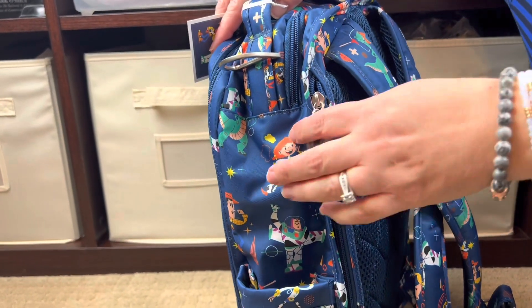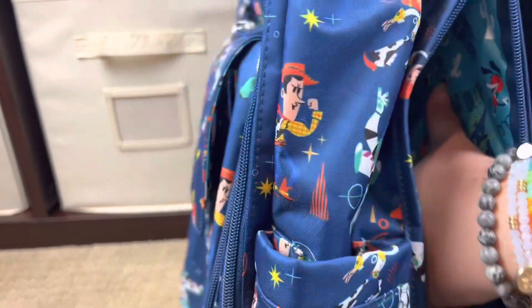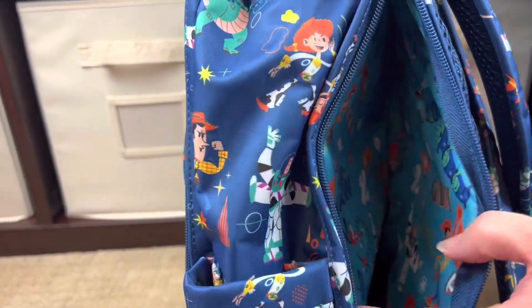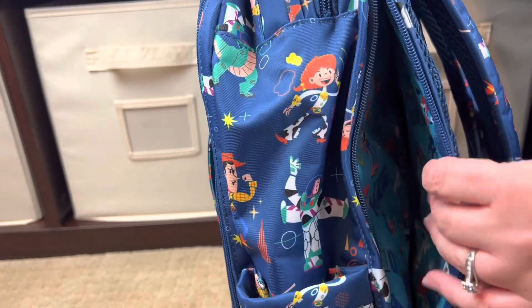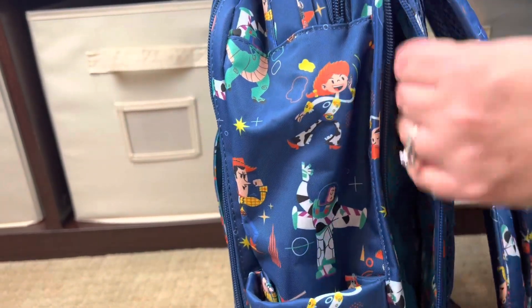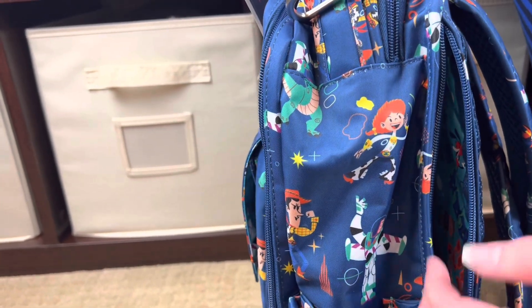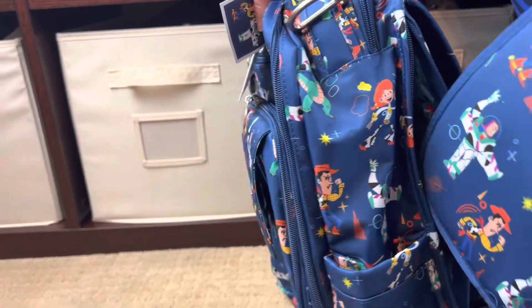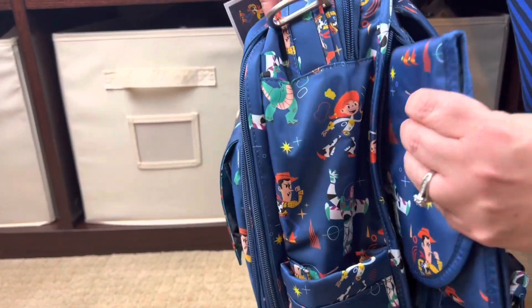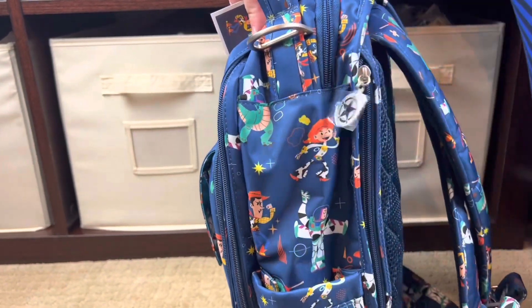Just like on the other bag, you have elasticated loops here for hats, blankets, or baby wipes. There's also the same fabric secret pocket — great for snacks, masks, or potty seat covers. There's one more compartment at the back — perfect for wallets, passports, or a change of clothes. Because it's well-padded, you won't feel what's back there unless you really bulk it up. The change pad also slips neatly into that compartment — just like that.